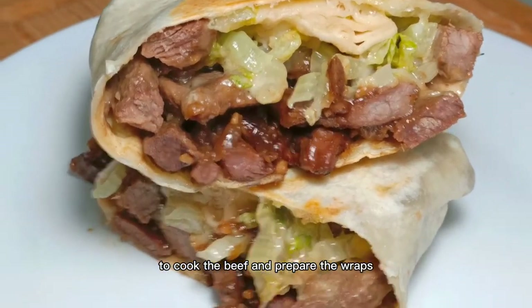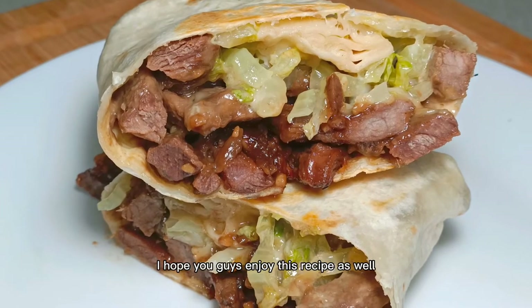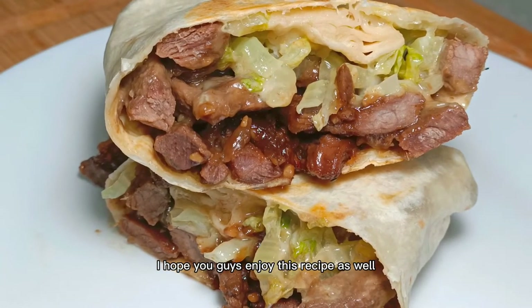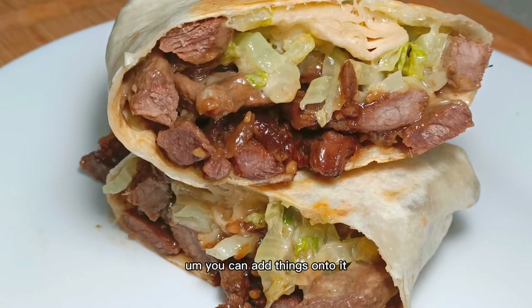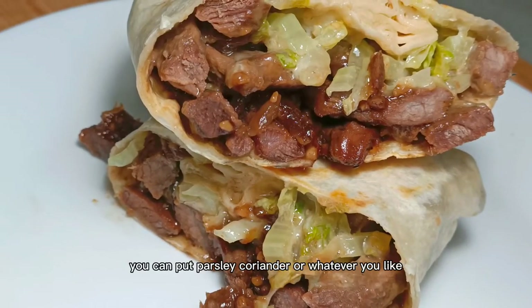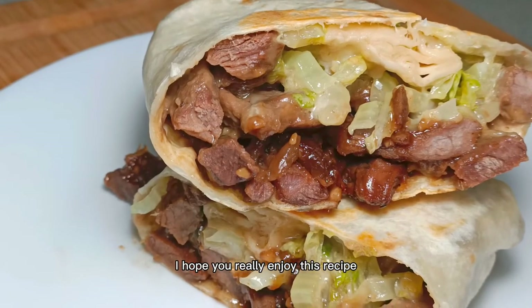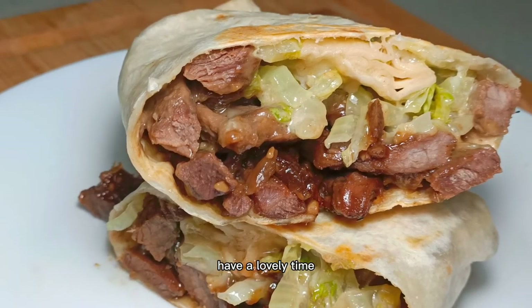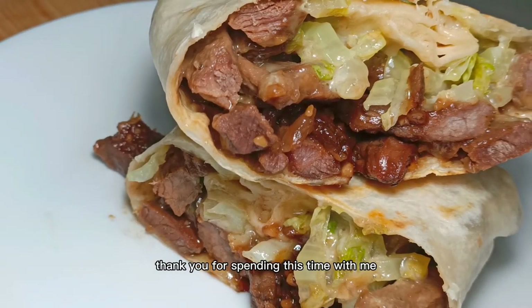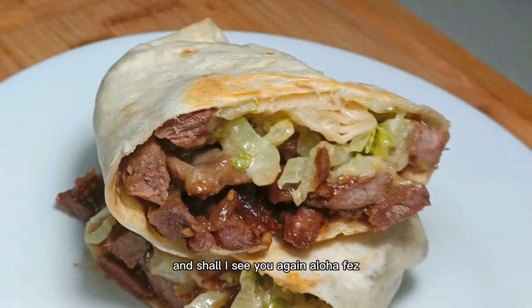It really is that quick — it only took me 20 minutes to cook the beef and prepare the wraps. I really enjoyed my dinner. I hope you enjoy this recipe too! You can add things like tomatoes, fresh onions, parsley, coriander, or whatever you like — just don't make it too hard for yourself. I hope you really enjoyed this recipe, have a lovely time, take care of yourself. Thank you for spending this time with me, inshallah I'll see you again, Allah hafiz.